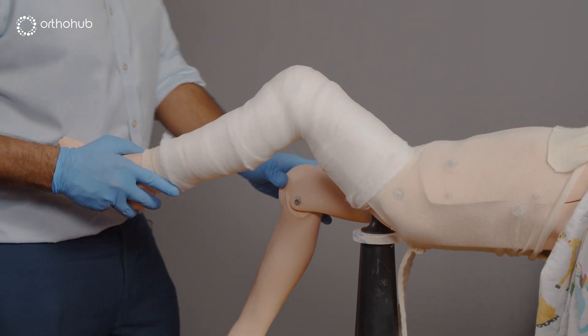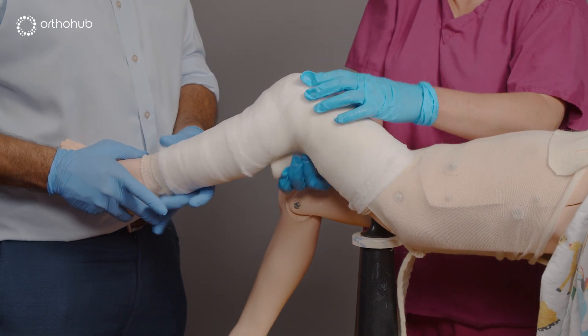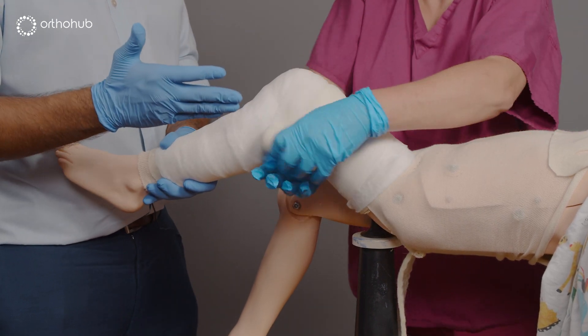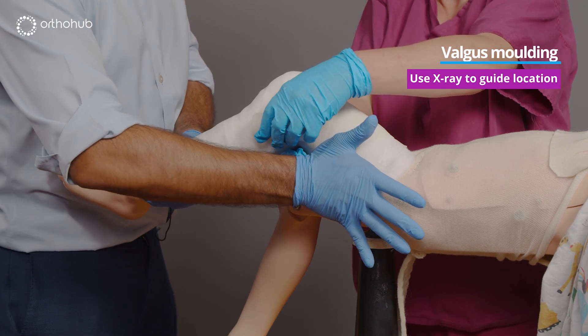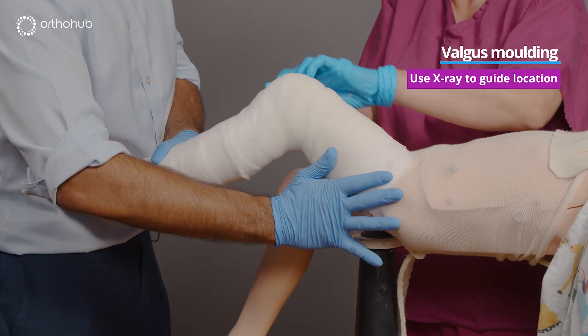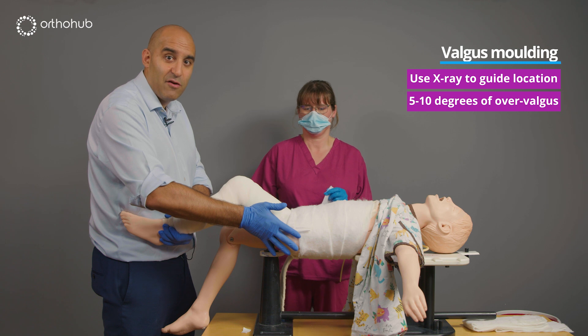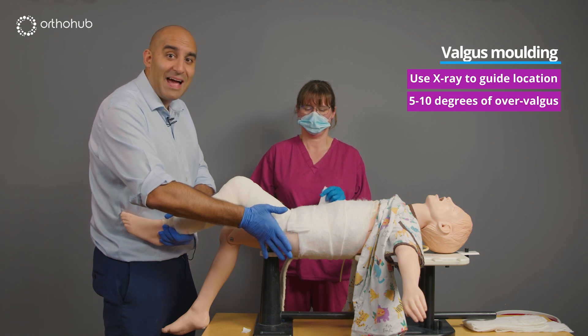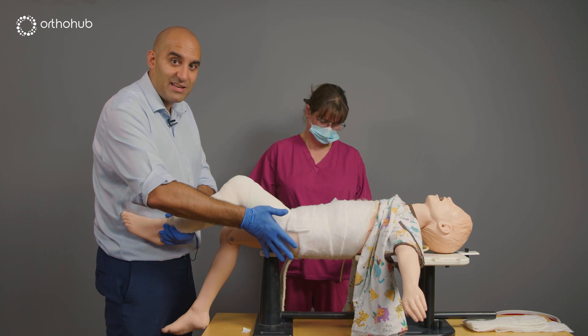We apply our first layer of scotch cast, and once we've gone past the level of the fracture site, we start applying a valgus mould at that level. I tend to apply a slight over-valgus mould, looking for around five to ten degrees, understanding that it will tend to drift into varus. In my experience, the cases where I haven't applied sufficient valgus mould are the ones I've needed to wedge at ten days.